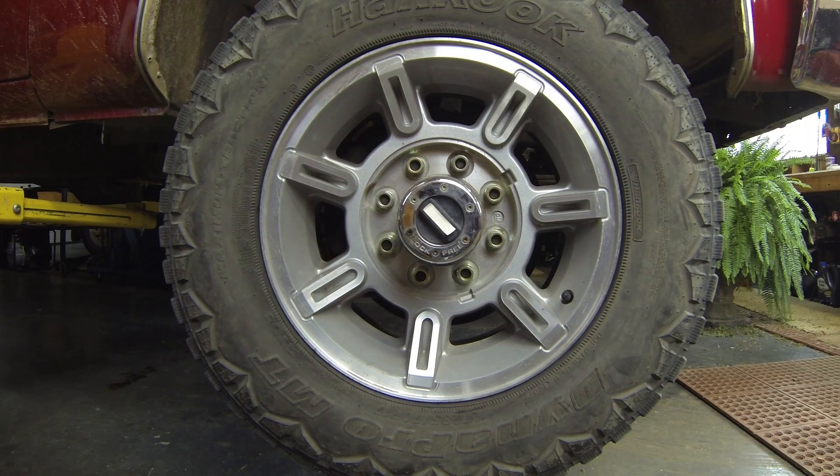This is the wheel and hub on my 1982 GMC 1-ton. This is a Dana 60 axle. I couldn't really find any awesome videos on YouTube showing how the hubs come apart, so I'm going to show you.